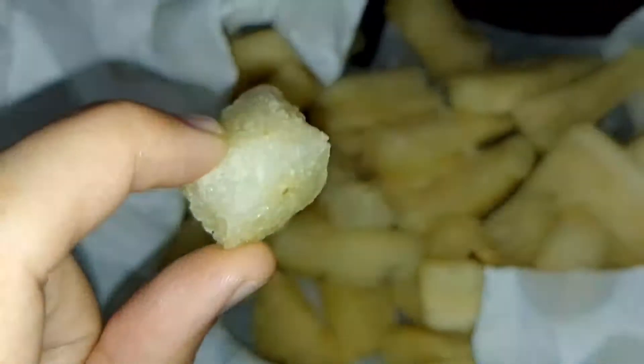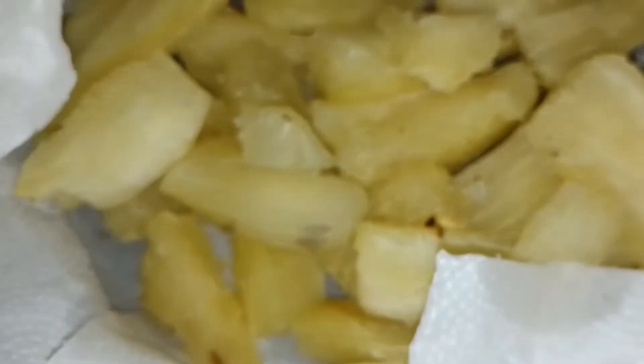It's so delicious, guys, when you eat it with something hot to drink. So I put some salt here and that's it — just a little salt and it's all done.